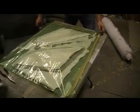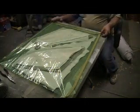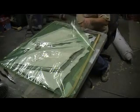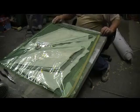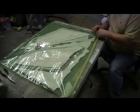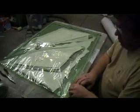Move it all over here so I can get the rest of the stuff. Make sure it's all going to lay flat. Okay, now it's all good.